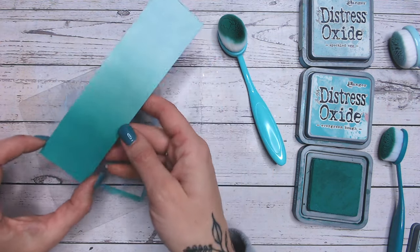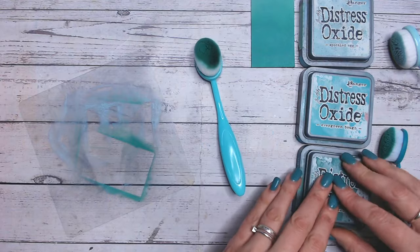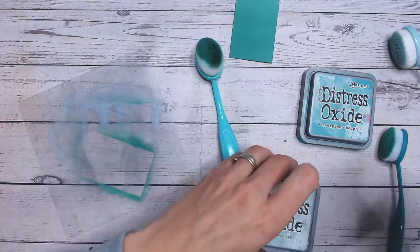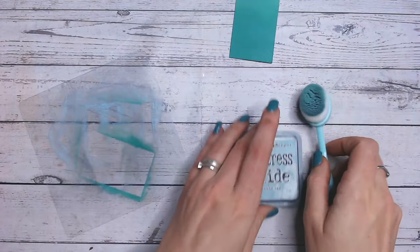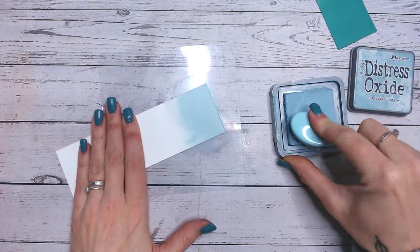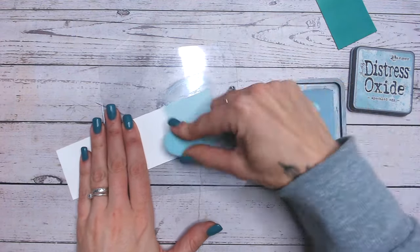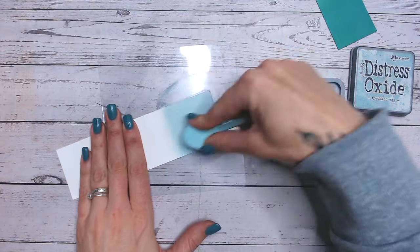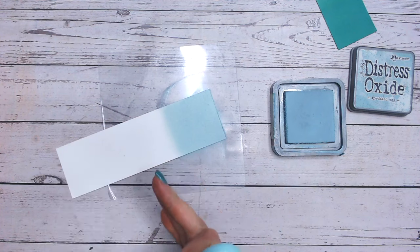I'm going to give my mat a wipe and do a second colour combination. This one is going to be really quite different to the first — the only similarity is that we're going with Speckled Egg. Now I've started loading my brush up more it is applying much better than it did initially.